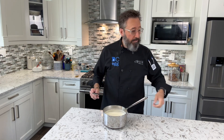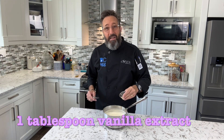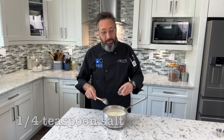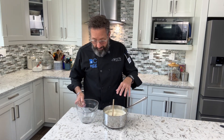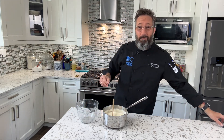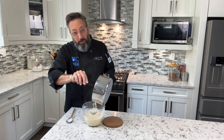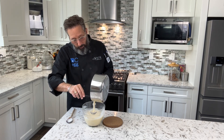Our next two ingredients are one tablespoon of vanilla extract and just a quarter teaspoon of salt — you need it balanced. Stir that all together, then get it out of this hot pot into a bowl. I like to use a glass bowl, and make sure you're using a spatula to get every drop in there.